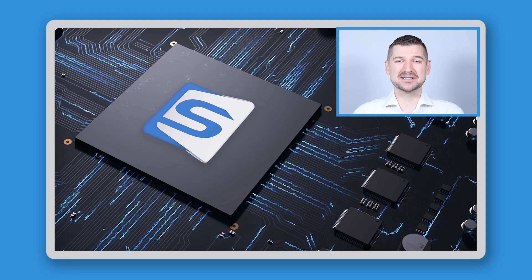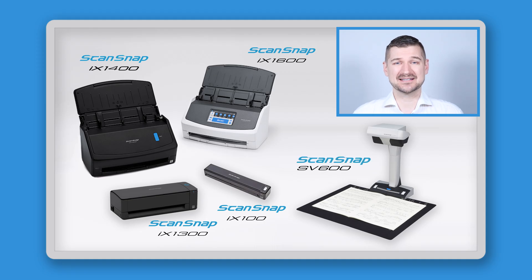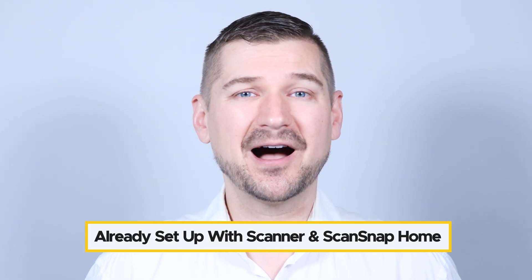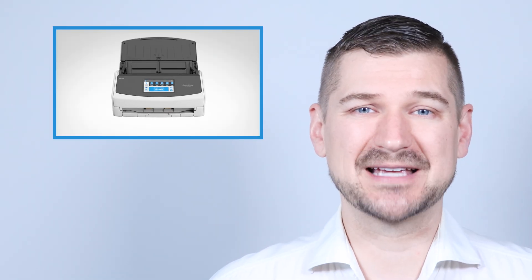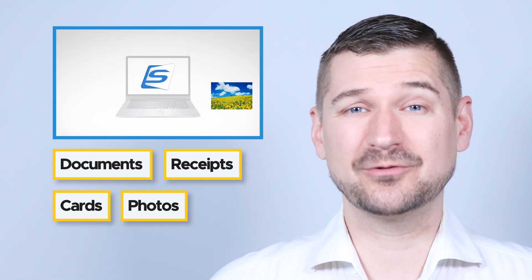ScanSnap Home is the software that powers the ScanSnap iX1600, iX1400, iX1300, and SV600 scanners. If you need an introduction to ScanSnap Home, please see my install walkthrough video. In this video, I'm assuming that you already have a ScanSnap scanner with ScanSnap Home installed, and that your most common scan jobs are documents, receipts, business cards, and/or photos.